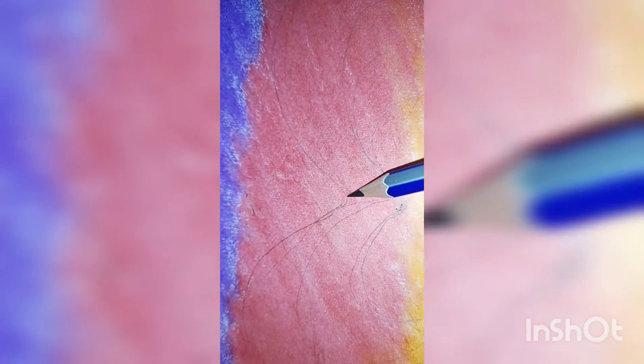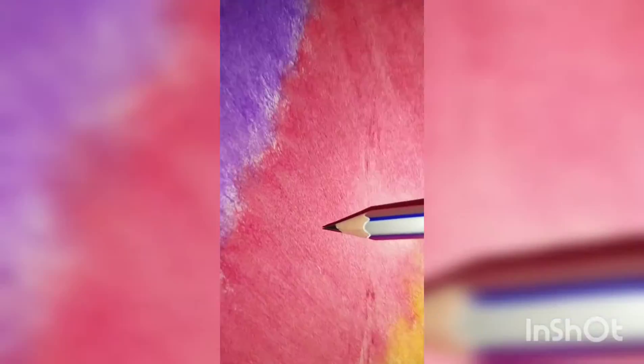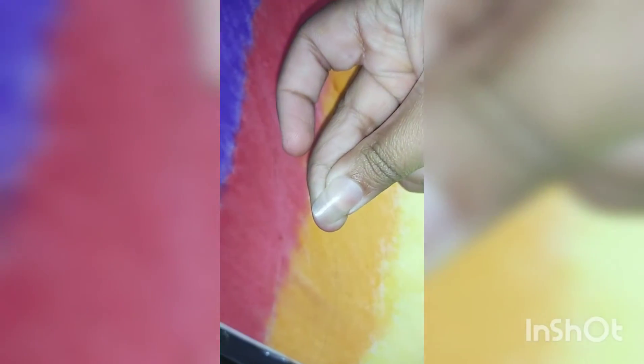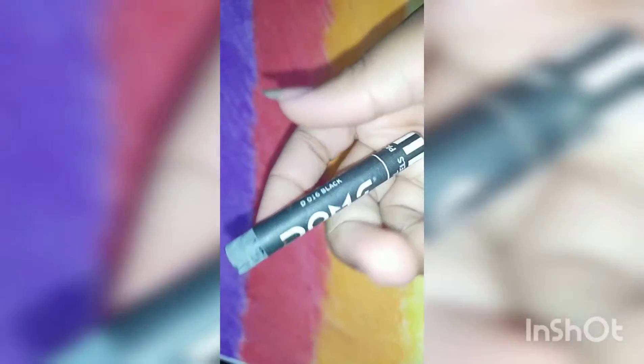Now I am checking that no mistake is there, otherwise it will look bad. It's looking very beautiful so far. You can see we have taken black color.